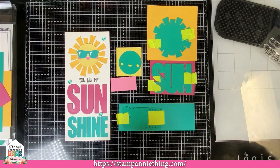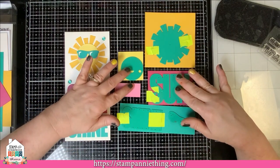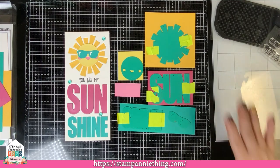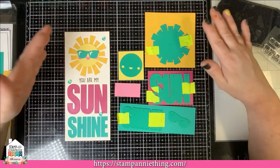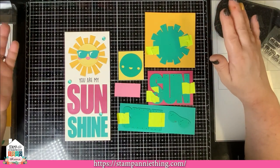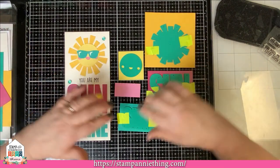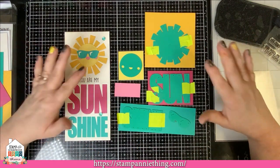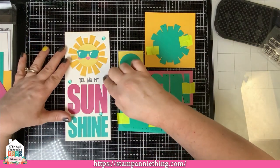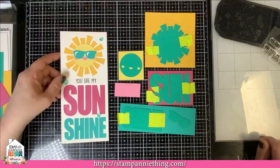And the sunglasses are also going on the teal paper. So these are the bits we're going to cut. I'm going to go off camera right now and run all of these through my die cut machine. Go ahead and prep your pieces like I just did and run them through your die cut. We're going to come back and also die cut our white mat — I'll show you how to do that in just a moment.